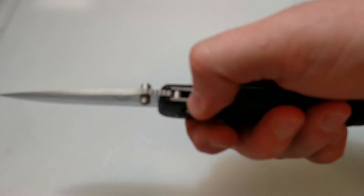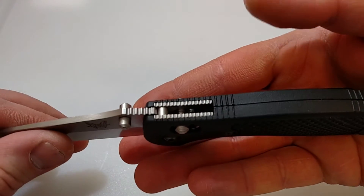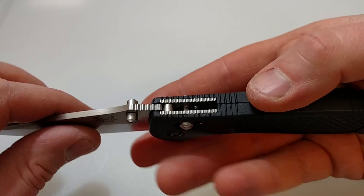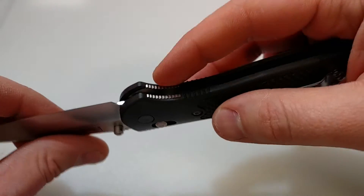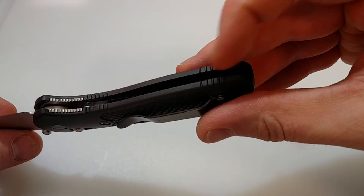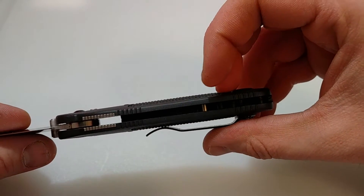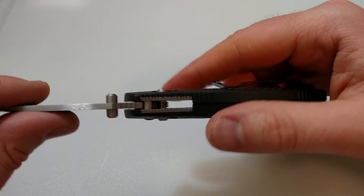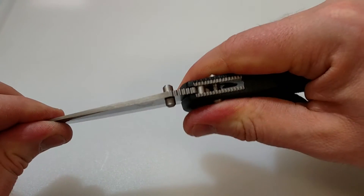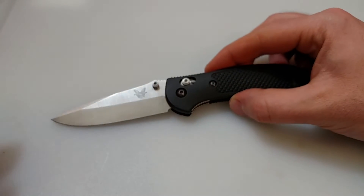It's got the grip and it's very comfortable. We have jimping here on the spine, jimping on the thumb ramp, jimping on the handle — very good jimping on both sides. You can see our partial steel liners in there. It's got good phosphorus bronze bushings on the inside, nice and wide. Very solid lockup — no vertical side-to-side play.